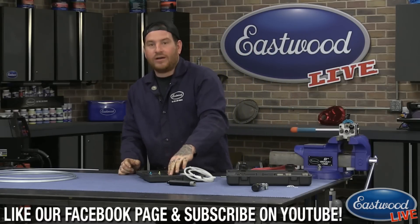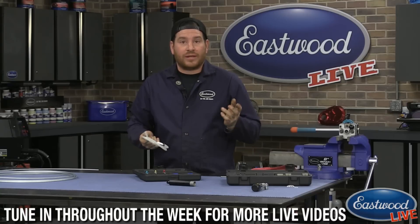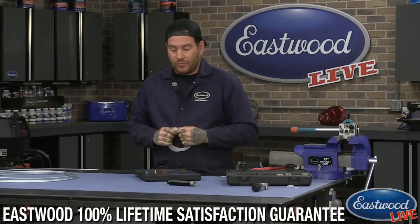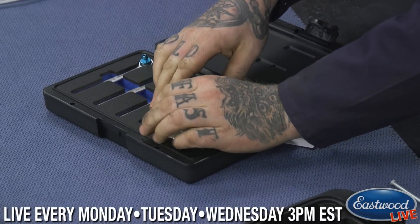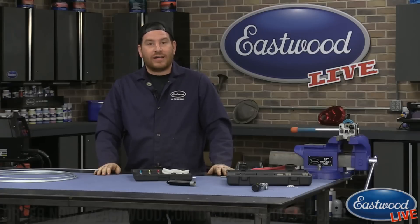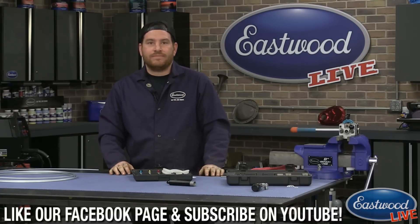Make sure you grab one of these wrench sets — they're really handy whether you're restoring a classic car or doing maintenance on your daily driver. It makes the job a lot easier for doing it yourself. This is in the new item section on our website; you can find it in the link in the video comments or just search on our website. That's all I've got for today — join us tomorrow at 3 o'clock Eastern Standard Time where we'll cover our combination belt sander. Thanks for watching!